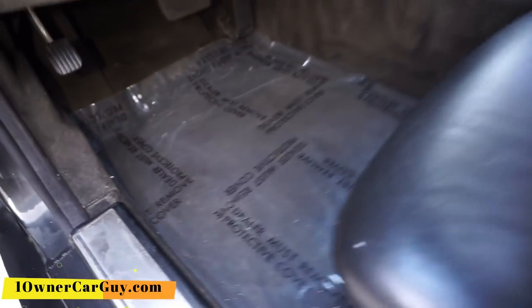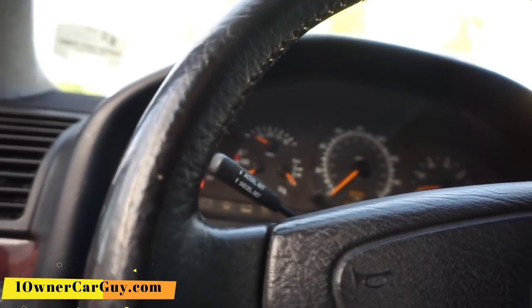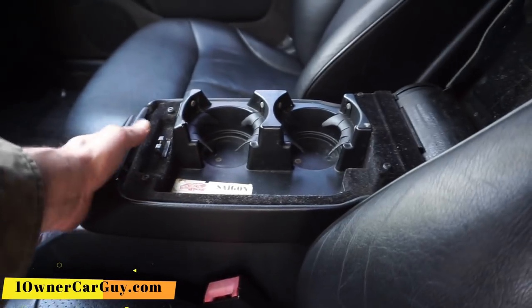Dash is clean. Pedals are hardly worn — there's a little wear on that edge right there, that's about it. I don't have floor mats in it. I'm going to go ahead, while I'm doing this review, and fire it up. Center console and all that is in great shape. Got your cup holders in here, which are very nice, and a little pocket there.